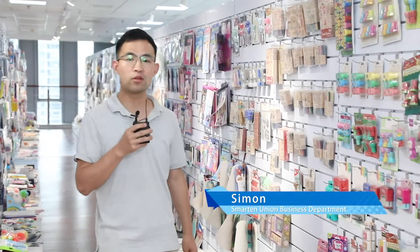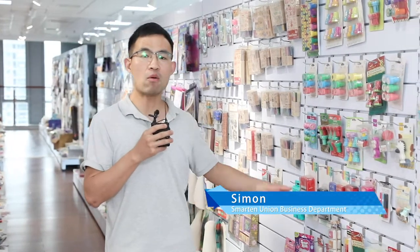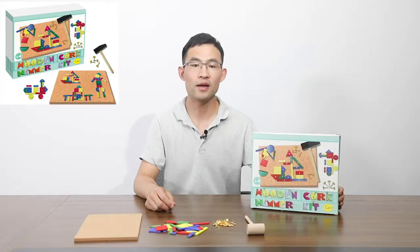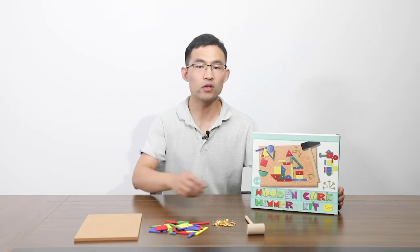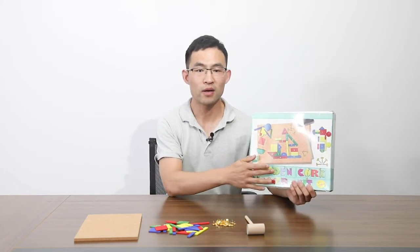Hello, this is Simon from SmartUnion. It's Smarten DIY Funny Time. Today, I'd like to introduce a very funny and creative production for you. It's called the Wooden Cook Helm Kit.